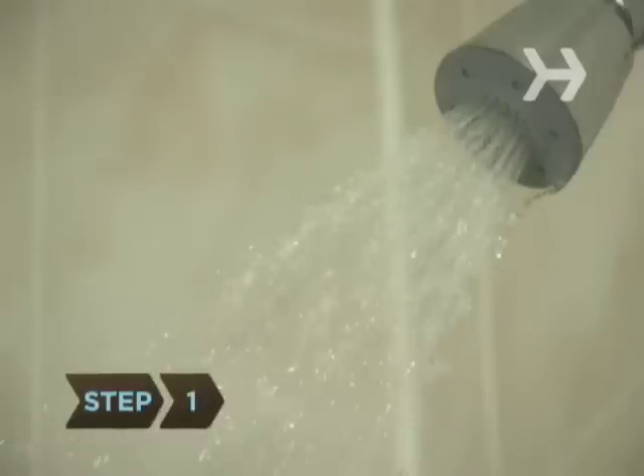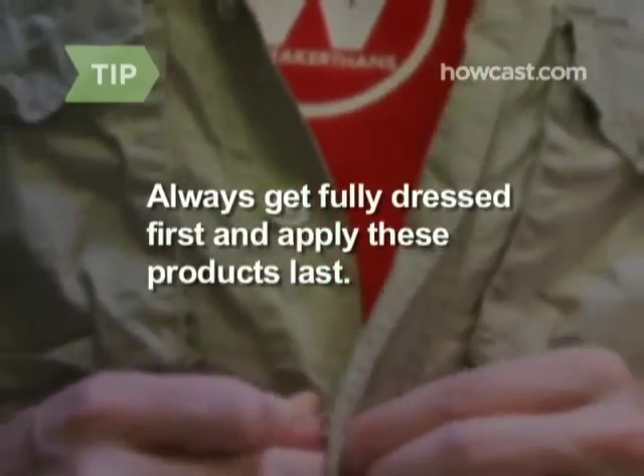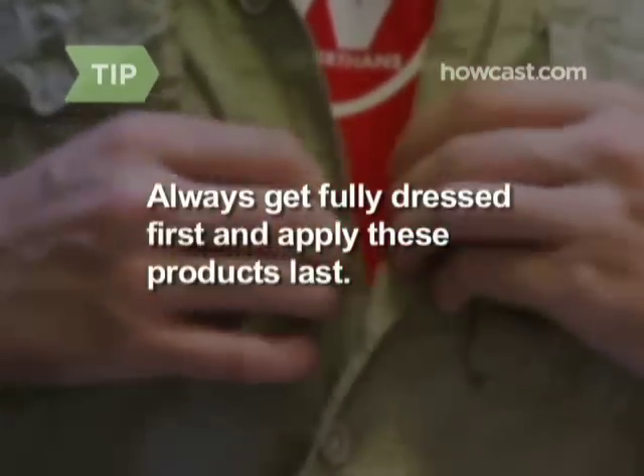Step 1. Start with dry hair. If you've just gotten out of the shower, towel your hair completely dry before proceeding. Whether you've just gotten out of the shower or not, you should be fully dressed before applying these products.